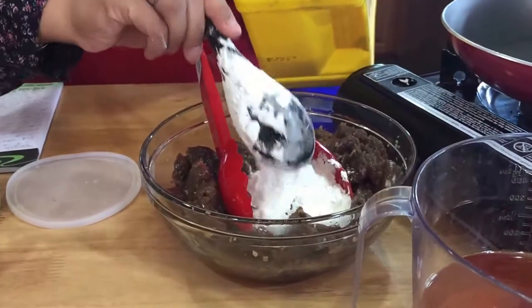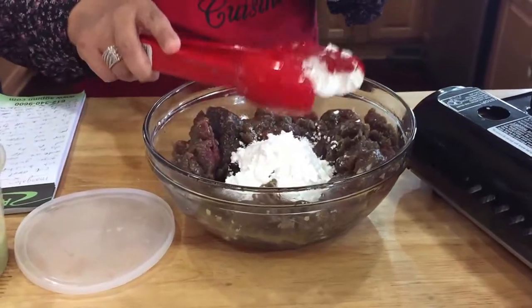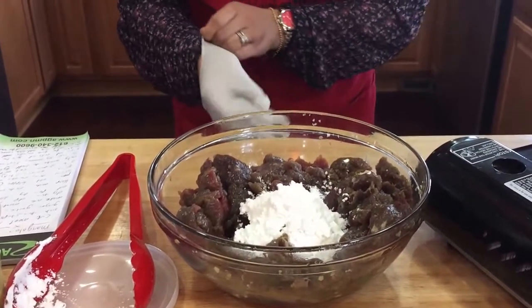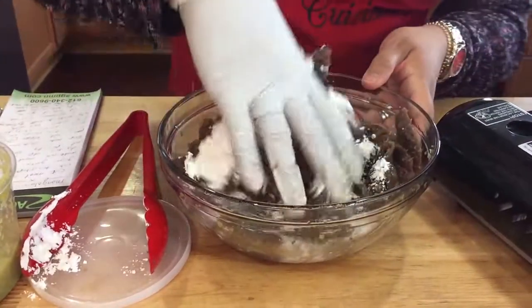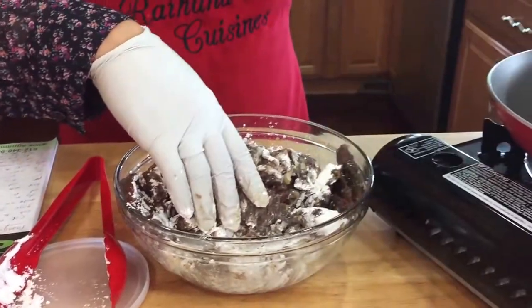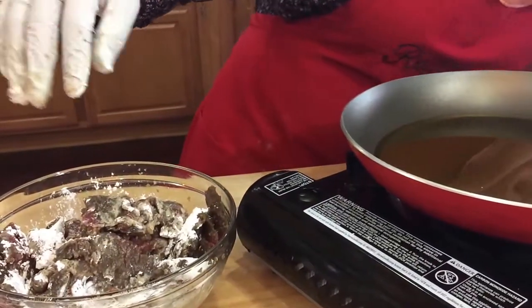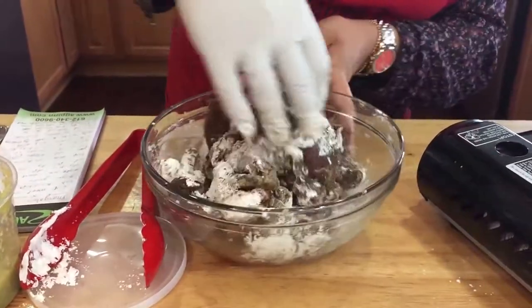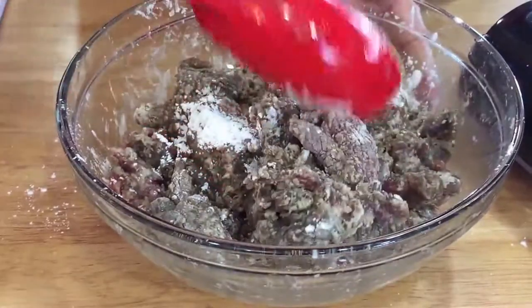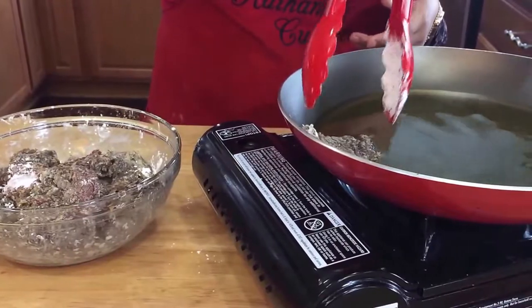Add about two tablespoons of cornstarch — not very much. You could add more if you don't mind the coating, but for me and my kids we just don't like that heavy coating. So we're going to mix this up really quickly. You just want a little bit of oil — not too much, since we're pan frying. Make sure the cornstarch is mixed really well. Let's see if our oil is hot enough — I think I'll wait a couple more minutes.